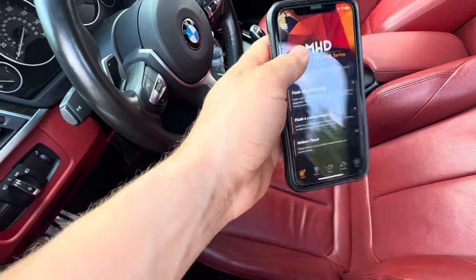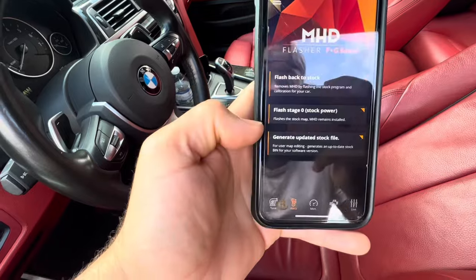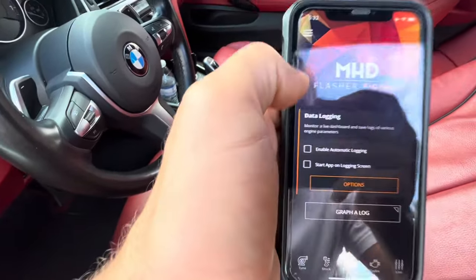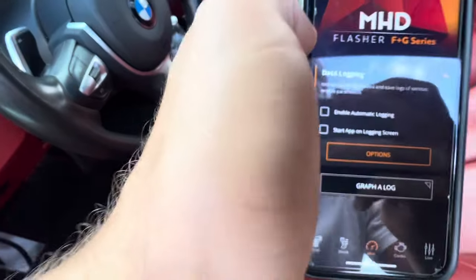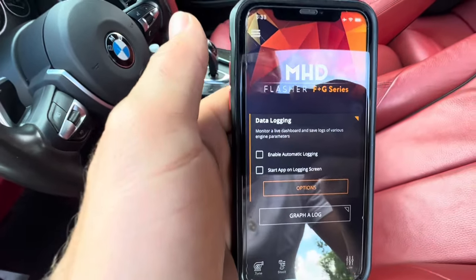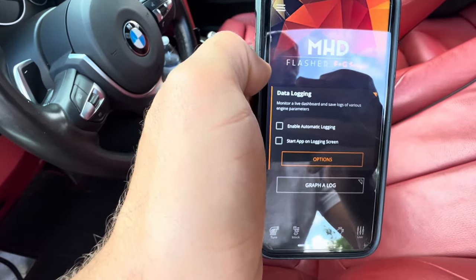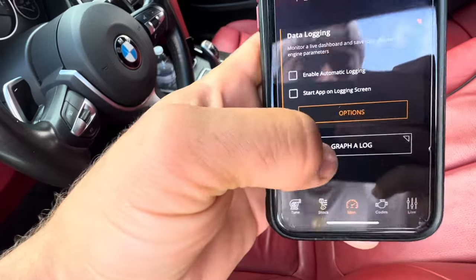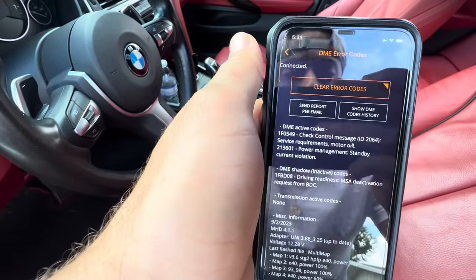There are a few other options here. You can flash back to stock. Monitors is where you do logging — you can do third gear pulls and see if you're hitting target boost, how your timing looks, how your intake temps look. This is for seeing how the car is performing safely. You'd send a log to your tuner if you want a custom tune or if he's revising your tune. You can also graph a log. Under Codes, you can read and clear codes — I apparently need an oil change since I do them myself and never went to BMW.